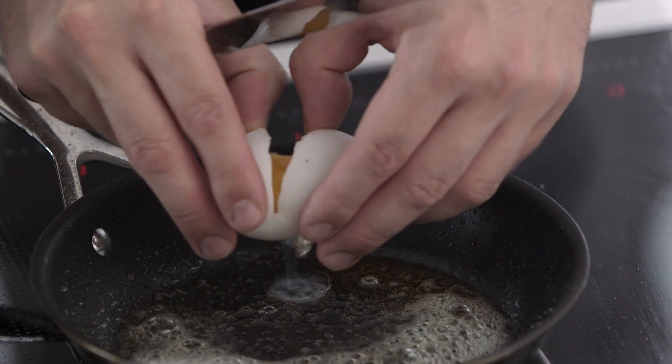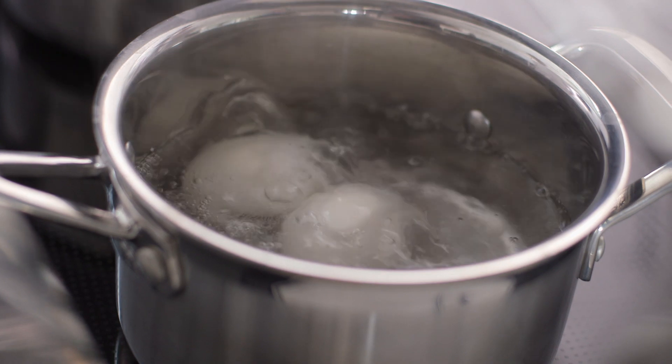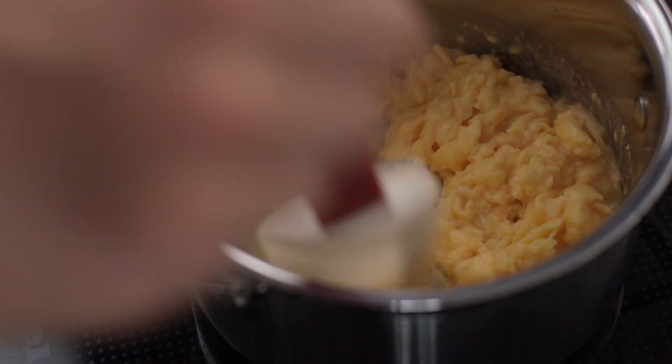There are loads of different ways to cook an egg. However you choose to cook your egg, one of the most important things is to get really great quality fresh eggs.